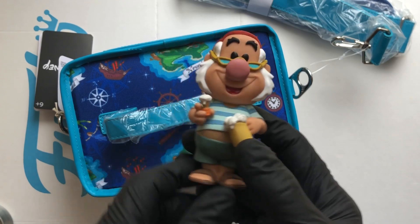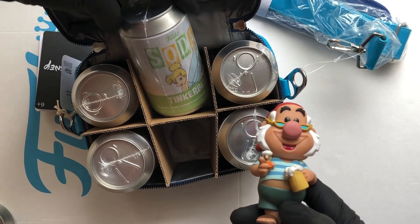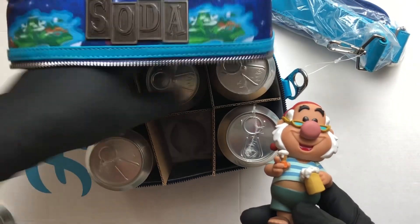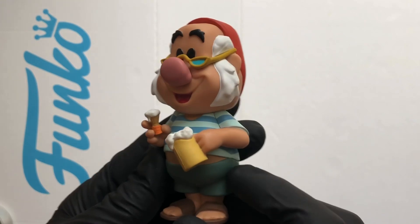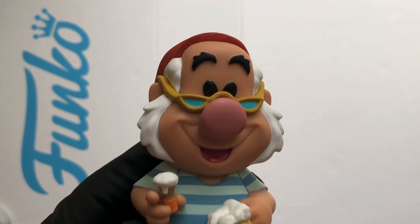So that was a look at Smee from Disney's Peter Pan — it's the Soda Six Pack. I've got a couple more to open: Tinkerbell's in there, Peter Pan, Hook, Tick-Tock, Wendy. Great looking soda. Thanks for watching, stay safe out there.